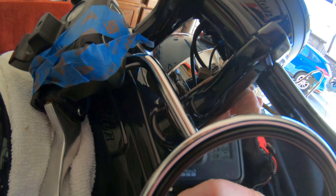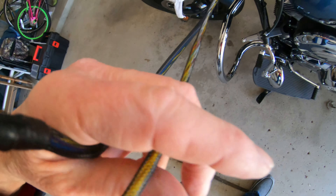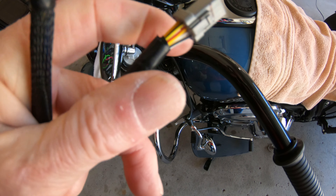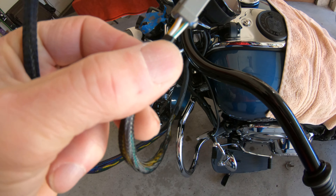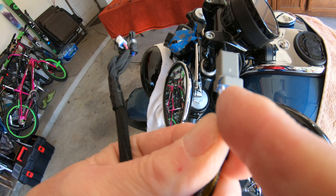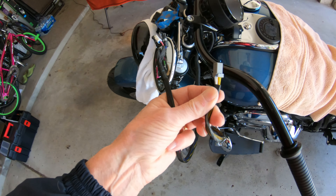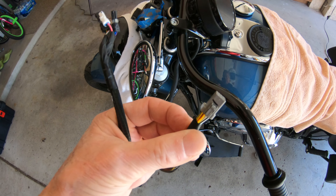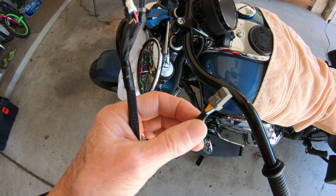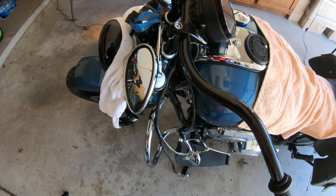I think we might have a problem with this one. In the process of taking this apart — I cracked it. I was pushing on the wrong thing to get it disconnected. These clips are different. We'll fix that one — no big deal with a little super glue. All right, so that side's out.